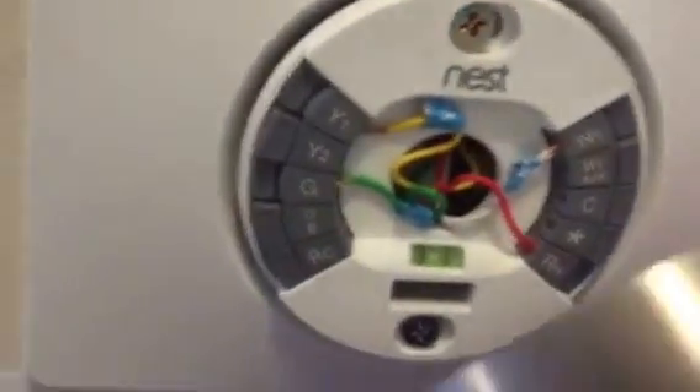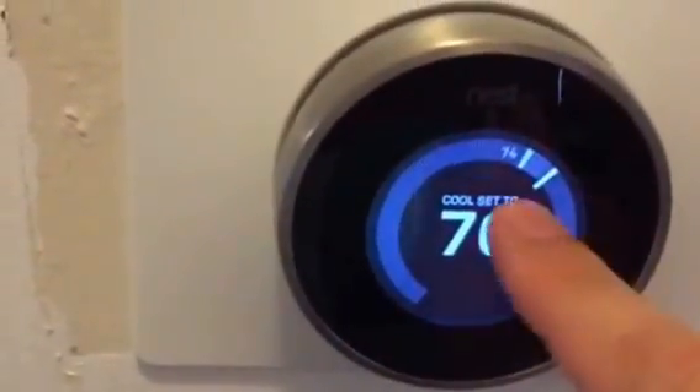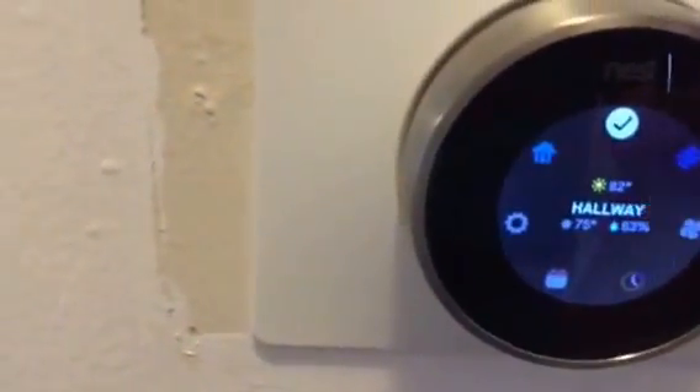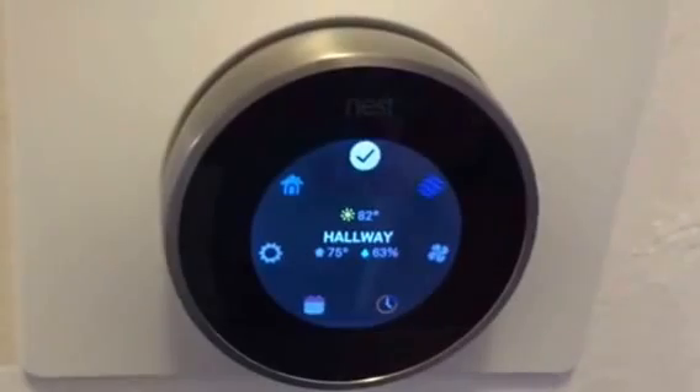And then you just take the actual Nest thermostat and you plug it in on the top. And there you go — you can click in, and you can see the temperature outside, the humidity. Temperature outside is up there, and you can look at settings and home. You can handle all of that from your app as well.